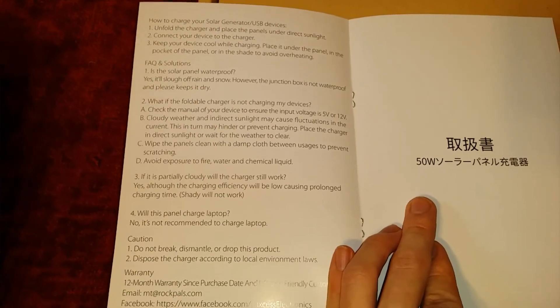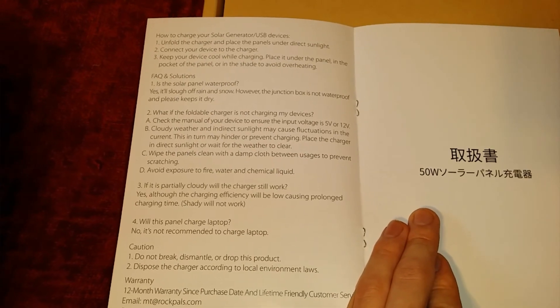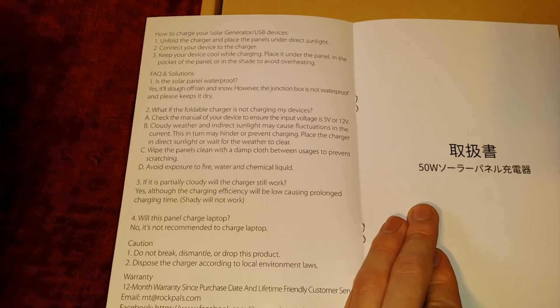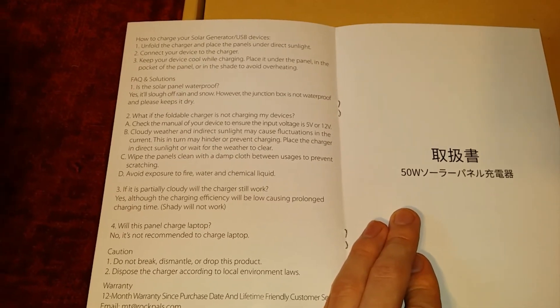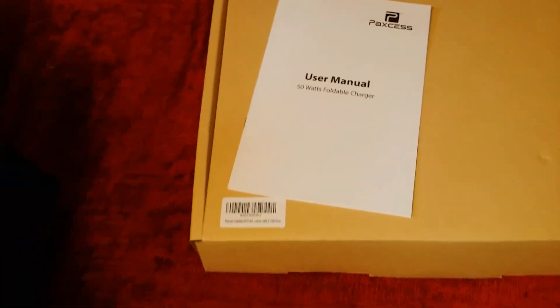A little bit of troubleshooting — obviously since this is a solar panel, it makes sense that you need to use it in the most optimal sunlight for the most optimal amount of output power, which will be covered in the next part of this review video. But enough of that — let's get into the actual product.